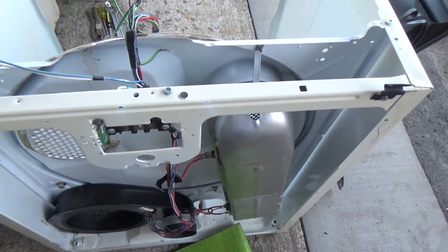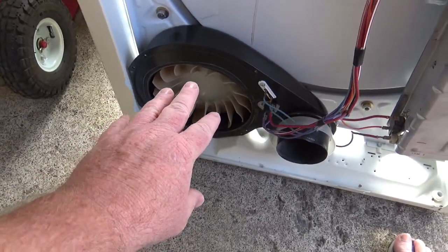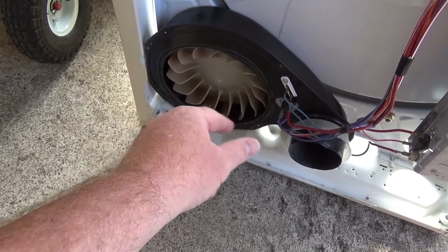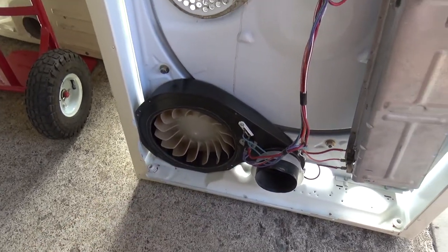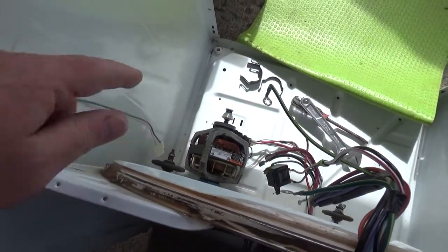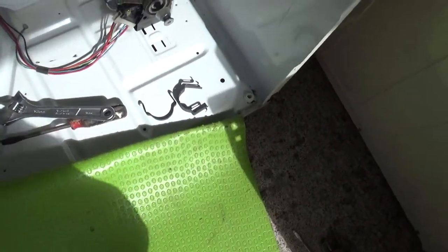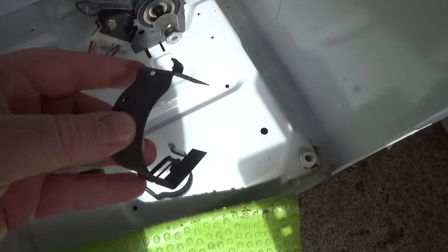For this fan, you turn it to the left to tighten it. Slide it in under the shaft and start turning — you can spin it pretty easily, just keep doing that until it takes. As you're doing it you can look over the side and you'll know when it's seated when it starts turning the motor, which doesn't take much effort.